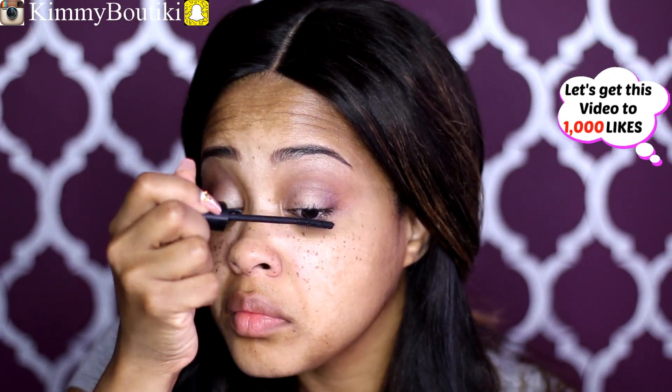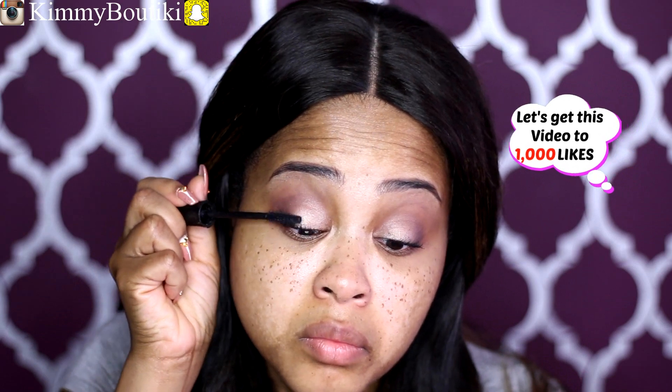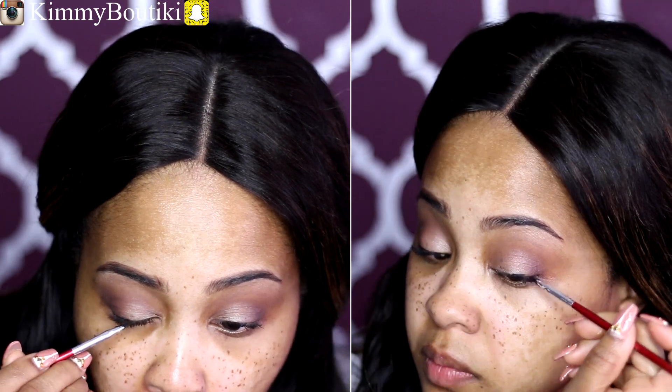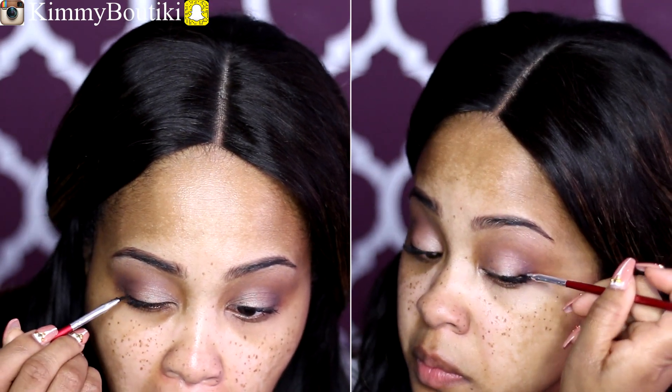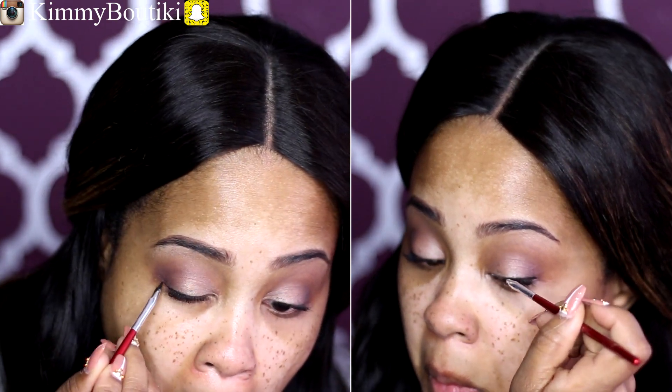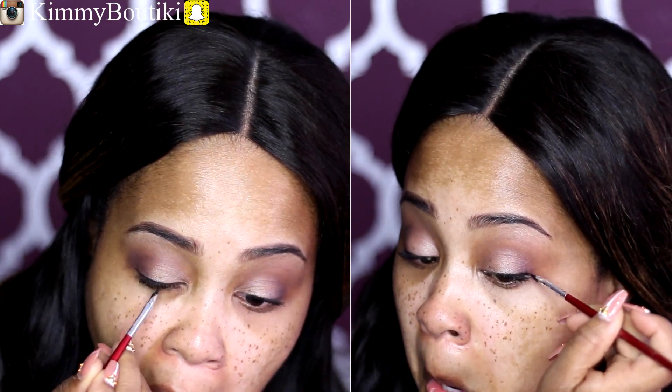I'm applying a generous coat of mascara, and I'm going to apply some false lashes today — woo! But first, let's apply some gel liner. My Mary Kay Black gel liner, using an angled eyeliner brush. I'm not winging it out — I'm sticking really close to the lash line and just going along my natural lash line.